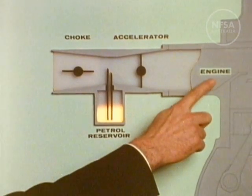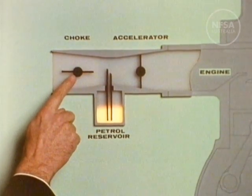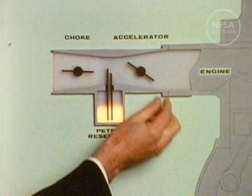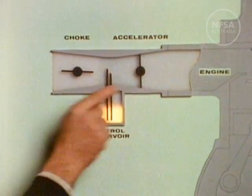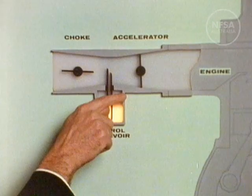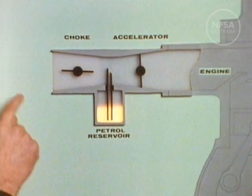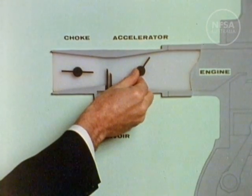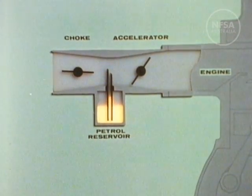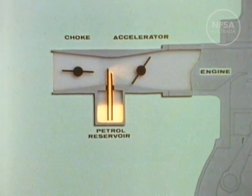The carburetor has two valves: an accelerator valve and a choke valve, both of which are operated from inside the car. A small pipe takes fuel from the reservoir while air is sucked through the main tube. When the accelerator valve opens, air is sucked through the carburetor, dragging fuel into the tube through the small pipe from the reservoir chamber, where the fuel atomises in the stream of air.